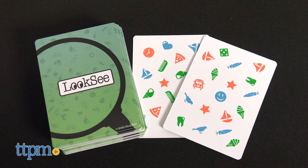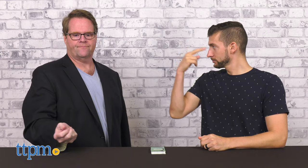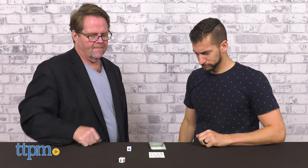Inside the box are 54 cards, two custom dice, and game instructions. Designed for ages eight and up, Look-See takes about 15 minutes to play, making it a great way to keep young ones occupied with less screen time.